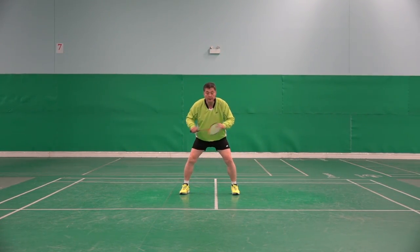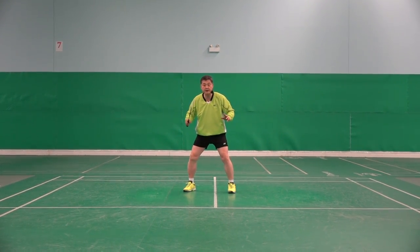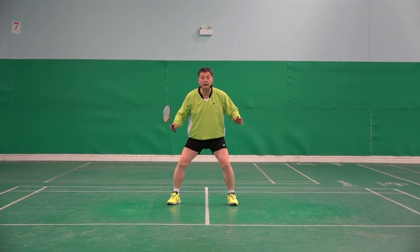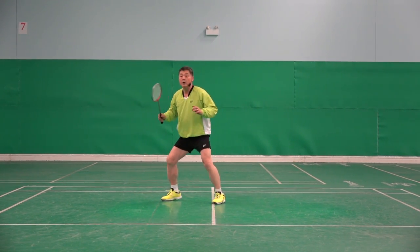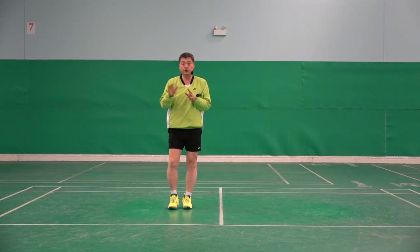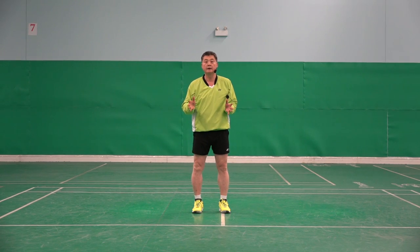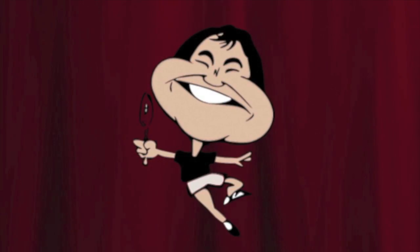It is the same every corner. Here, if I use the recovery step: hit, ready, hit, ready, hit, ready. If I don't do it: hit, hit, hit — too slow, too heavy, too demanding. Thank you.